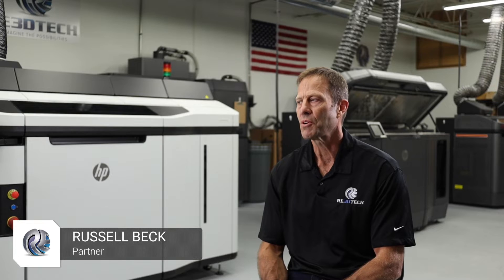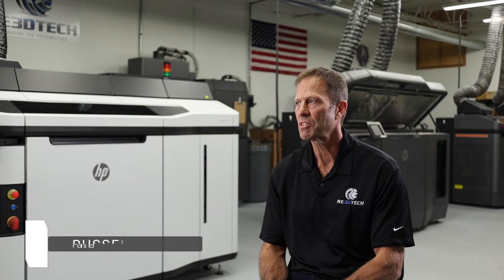We have the Markforge MetalX system in-house. We were the first service provider in the world that actually brought on the Markforge MetalX, and we've been working with that system for a couple of years now.